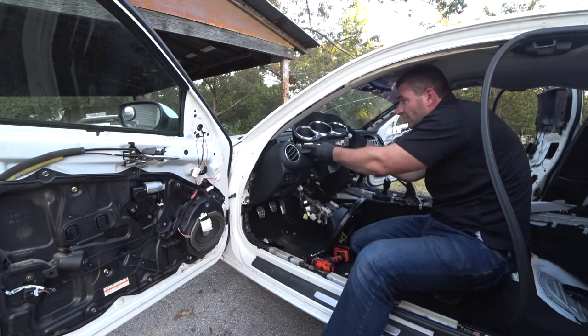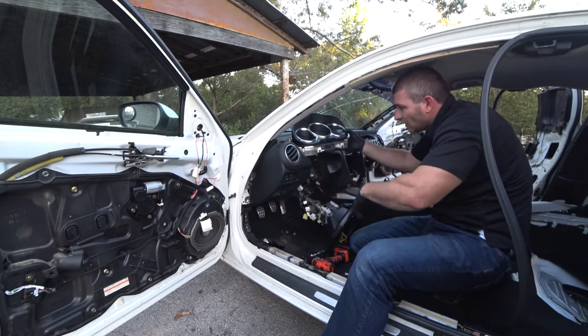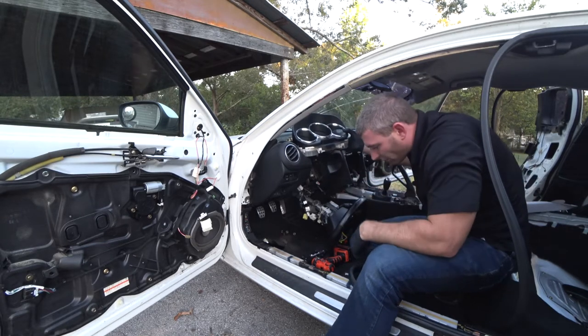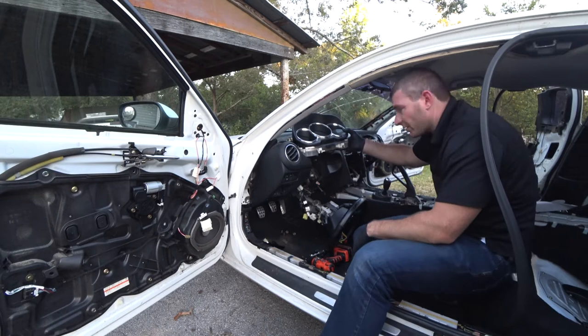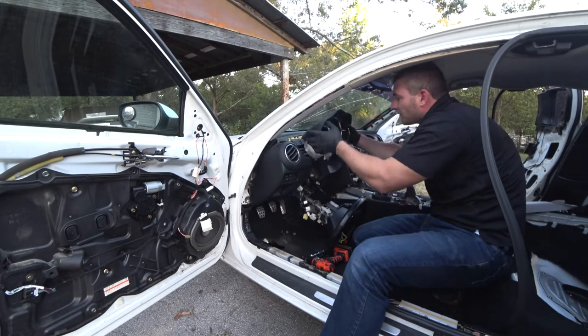To remove the gauge cluster, once you have the steering column down, there are just two Phillips head screws — or it looks like there's an eight millimeter head on there as well. Just take those out and pop the whole cluster forward.